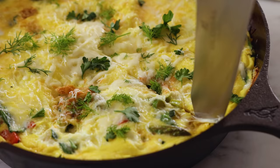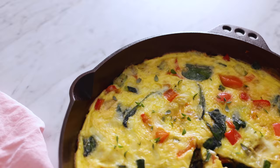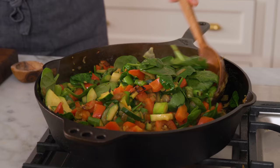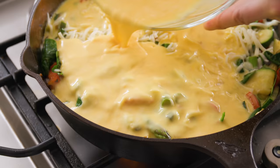And just like that, your frittata is ready to enjoy. Those eggs are so silky with the cheese and the cream, and I love the tenderness of the veggies sprinkled throughout. You've gotta try this recipe — it is the ultimate breakfast and brunch treat. And if you like this video, check out my breakfast playlist.